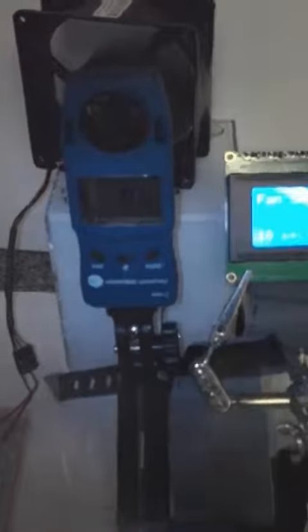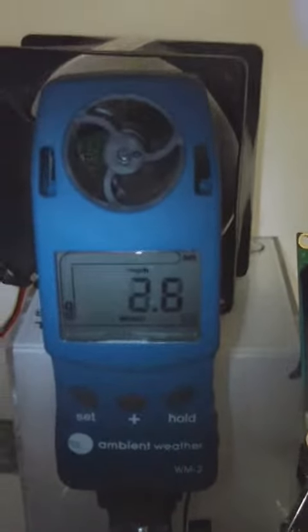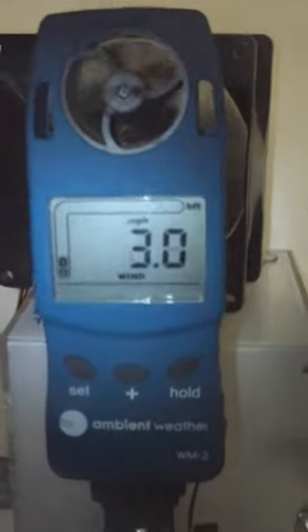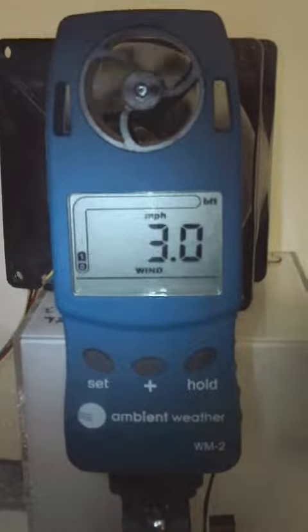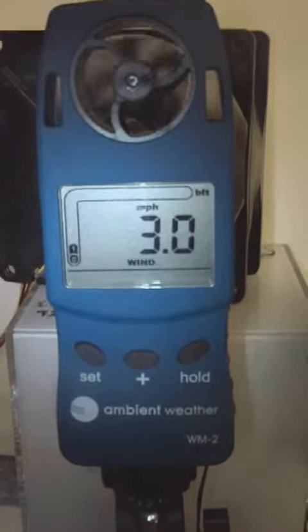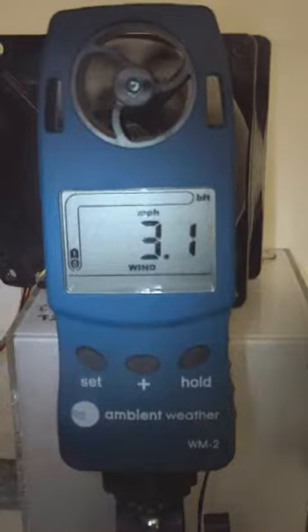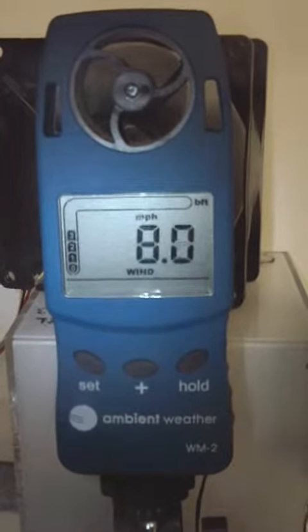So we've got it powered off. We're zooming in — as you can see in here, the three speeds. Low... medium speed.